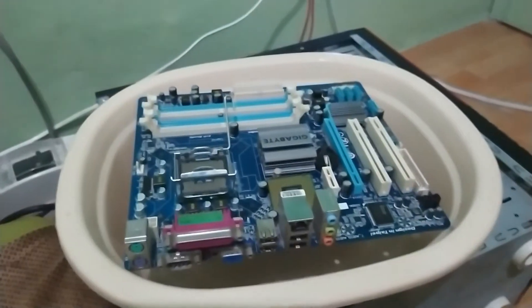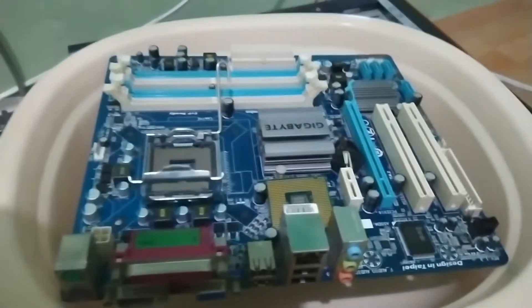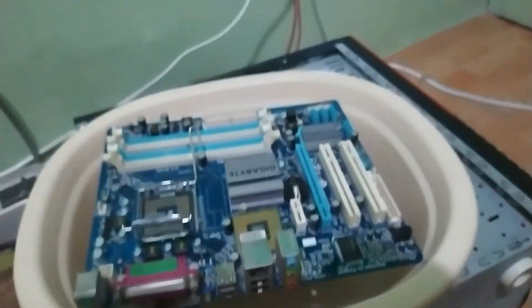What we're going to do is pour thinner on the motherboard. I'll try pouring thinner all over it and we'll see how it works. I got a basin, then I removed the motherboard from the casing. And this is my thinner. We're just going to pour it over the motherboard.